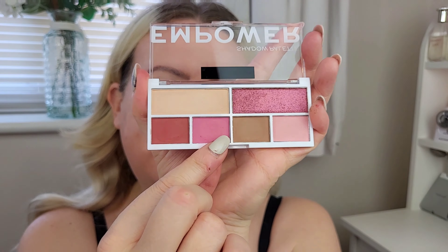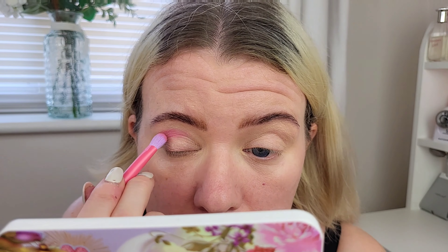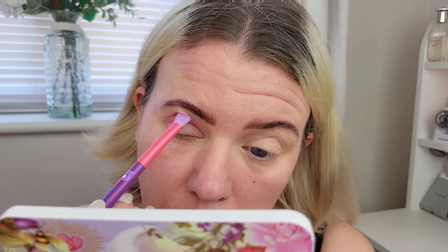I'm going to start in the crease and for that I'll take this movi shade and a brush that's slightly fluffy and slightly flat. That's a really pigmented shade for a three-pound palette — that color is beautiful. I'm blending this through with no patchiness at all. Then on the edge of that I'm going into this brown shade using the round fluffy brush from the Care Bears collection to blend out the edge.